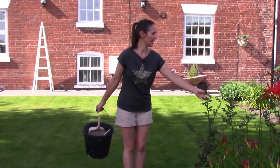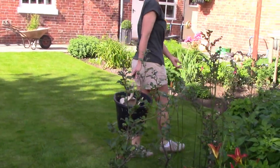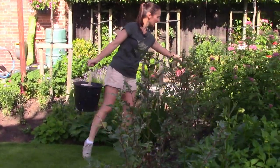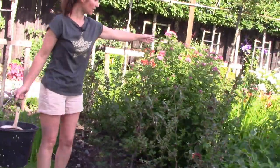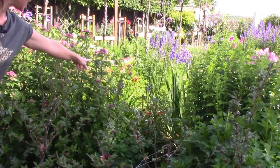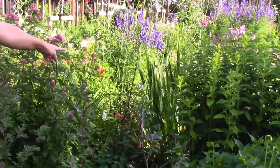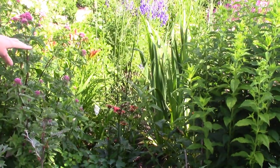This is the beech hedge that we put in earlier in the year and it's put on quite a lot of growth. Interestingly, one of them we thought was dead but it's actually come back to life — it's got some new leaves on top so we were going to pull it out. In this border we've got a lovely Eupatorium, a Phlox, and a Dahlia. Hidden in the back here is an orange Echinacea — it's a lovely plant but it's completely hidden, so I try to make notes and think that needs to be moved somewhere more visible.